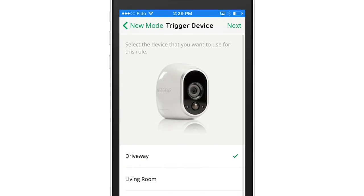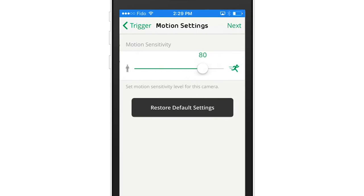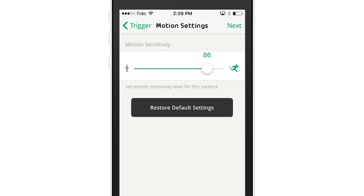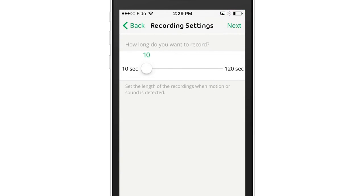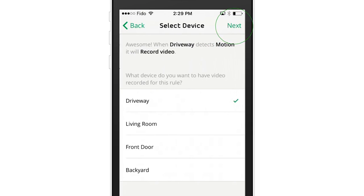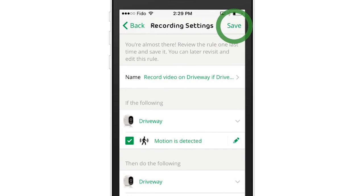Now select the outdoor camera that you wish to use and choose how you'd like it to activate. If motion detection is selected, you can set your motion sensitivity and press next. Now choose what you want your camera to do when motion is detected. Set the duration that you'd like your camera to record for and then choose which type of alerts you'd like to receive. Review the mode that you've created and click Save.